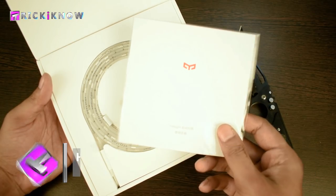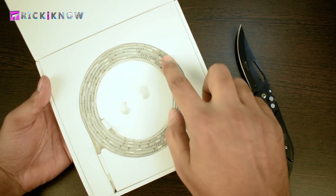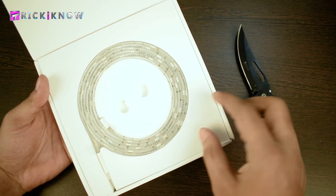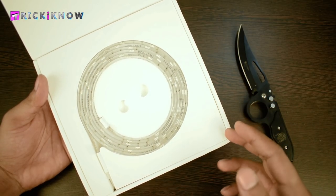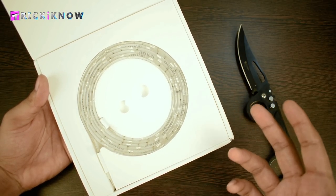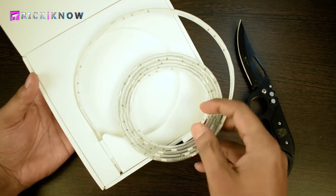We got a user manual in Chinese — maybe one of you know this language. Now look at the packing — how premium it is. A good packing of a product always expresses how awesome the product is. Now I am going to take out my Xiaomi Yeelight RGB LED strips.